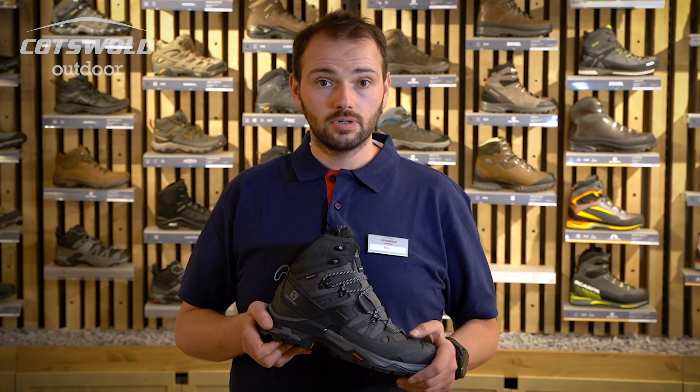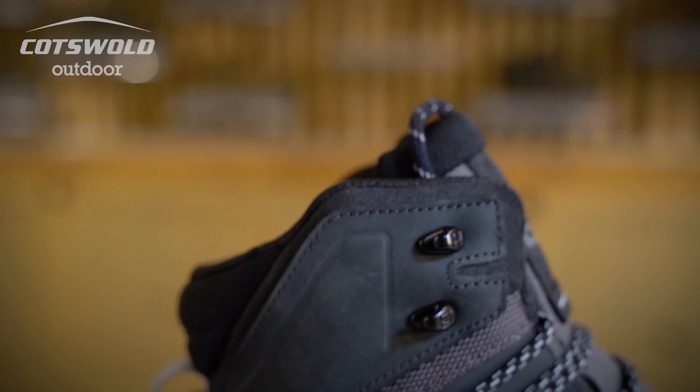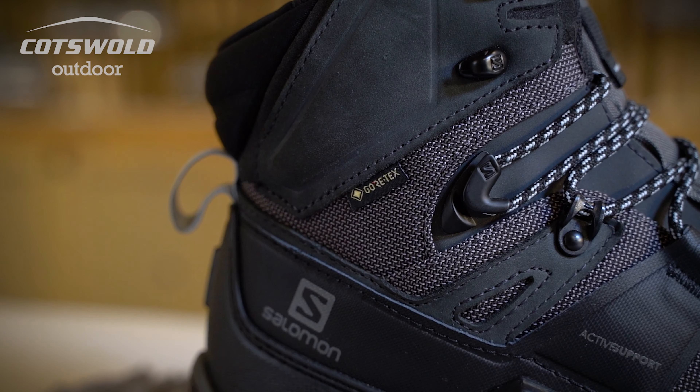The latest Quest 4 has of course got the same Gore-Tex membrane to keep your feet dry even in the worst conditions.